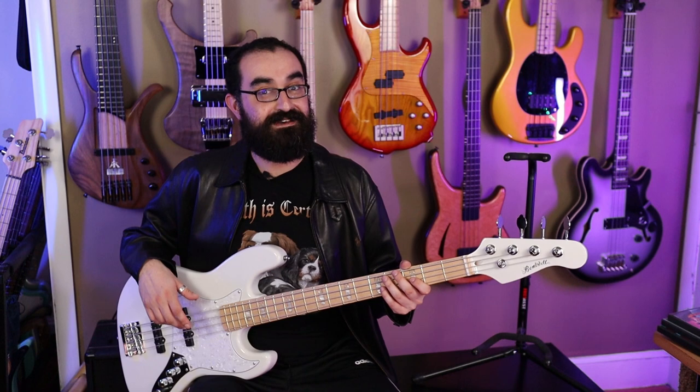Now I'm not saying Chinese parts are bad — just the contrary. There are a lot of great manufacturers who are using Chinese parts and even Chinese factories. Warwick produces their Rockbass line in China. MTD produces the Kingston line in China. Those are all great basses, and even with Chinese parts you can assemble a solid bass. I'm actually going to be doing a DIY series in the future where we're going to make a bass that's less expensive than this and hopefully much better, so stay tuned for that.